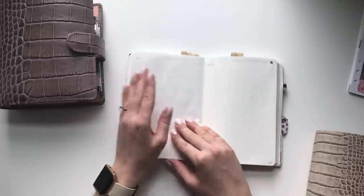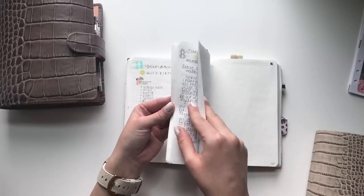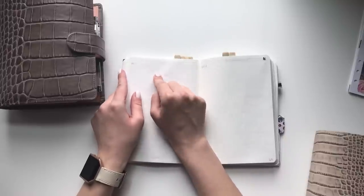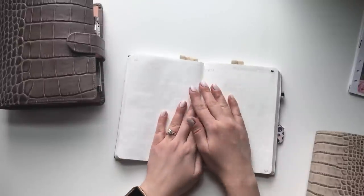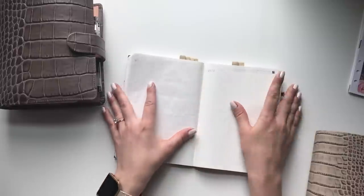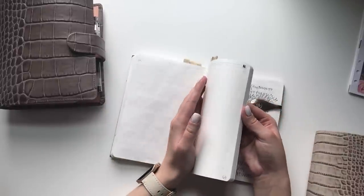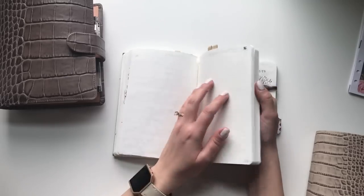Sometimes I'll open the Stalogy and have blank days — I'll just date it and start writing. It can be anything from lists and ideas to how I'm feeling, or if I'm frustrated about something — writing it out. If certain things are still sticking with me that I'm irritated about when I probably should have gotten over it an hour ago, I write that out too.